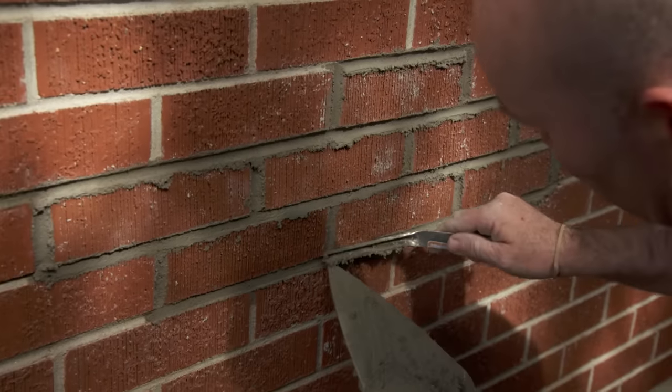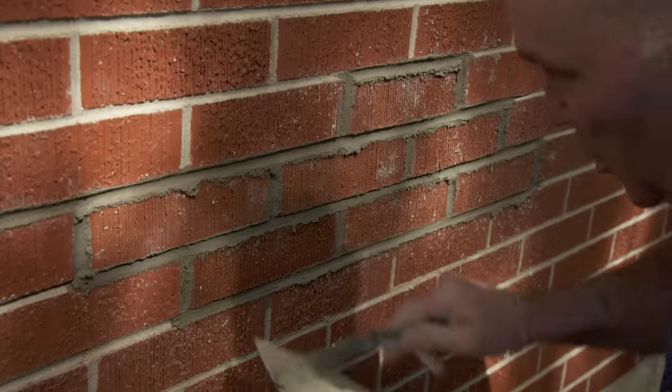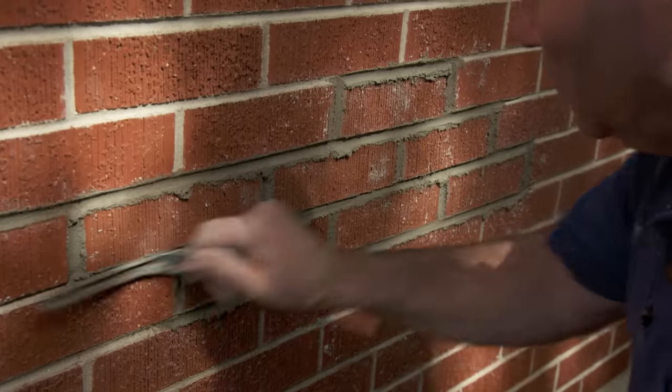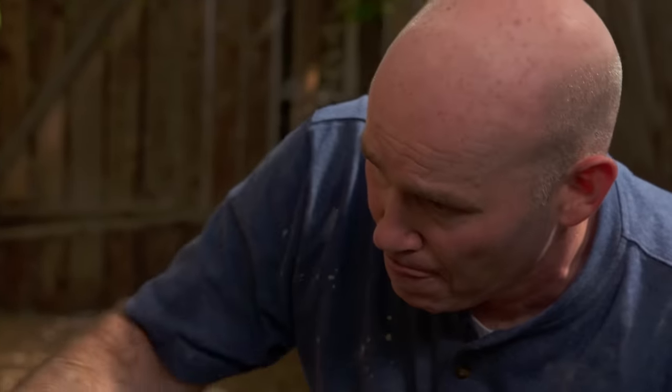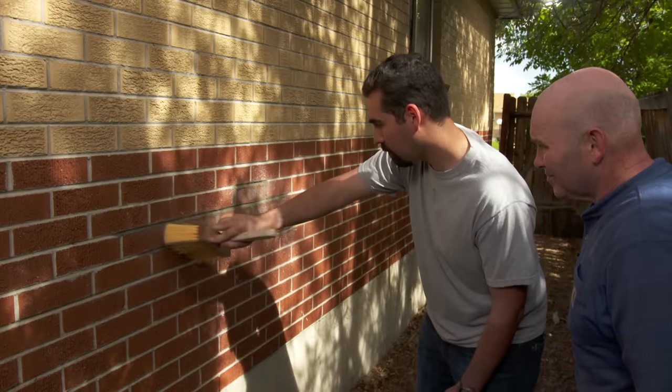In about 28 days when the mortar cures, it should match the existing pretty well. While doing a patch job, you have to make sure that you push the mortar in as far as possible because you don't have the opportunity to lay a bed joint the way you normally would when building a wall. We're going to let this set up for a minute, then take a brick brush and brush it down.